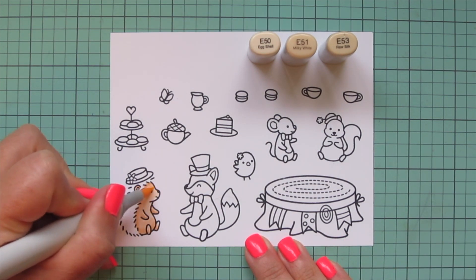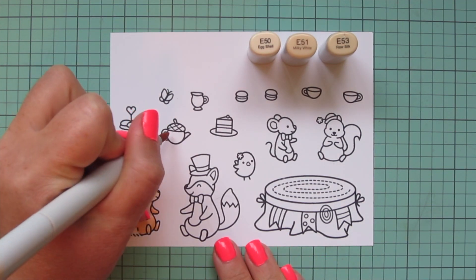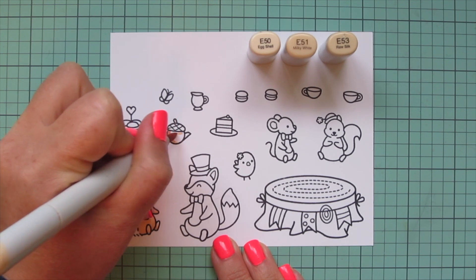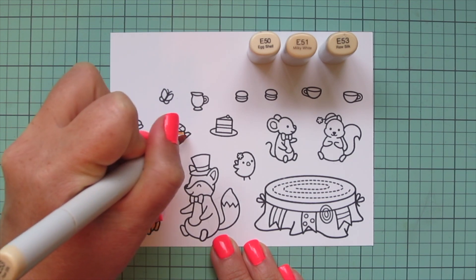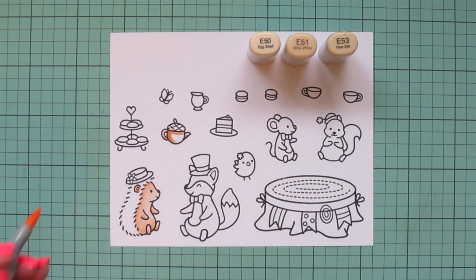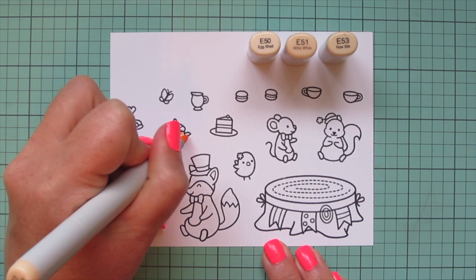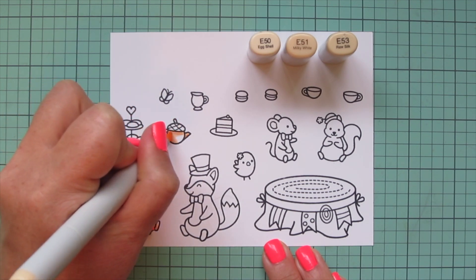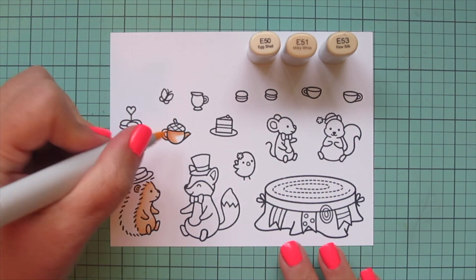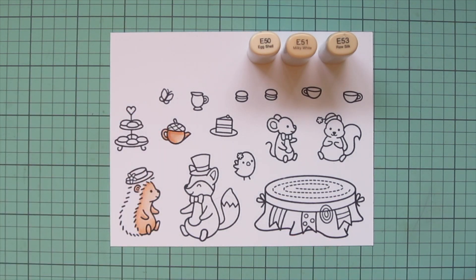I'm starting with this adorable Lady Hedgehog and I'm coloring her using E50, E51, and E53. Laying in a shadow down her back with that E53, also on the bottom of her body and the bottoms of her legs and arms. Then blending out with the E51, and then I'll come in and fill in the rest of her with the E50.